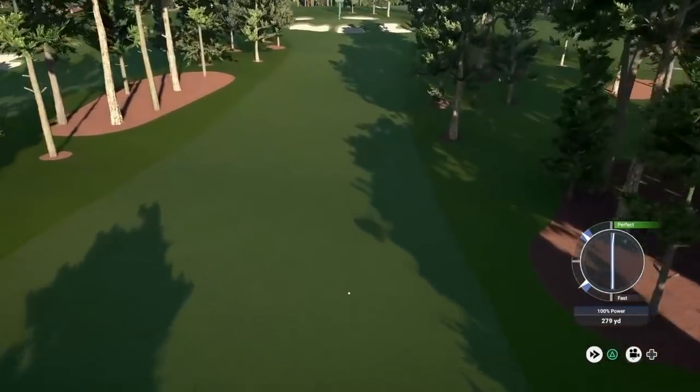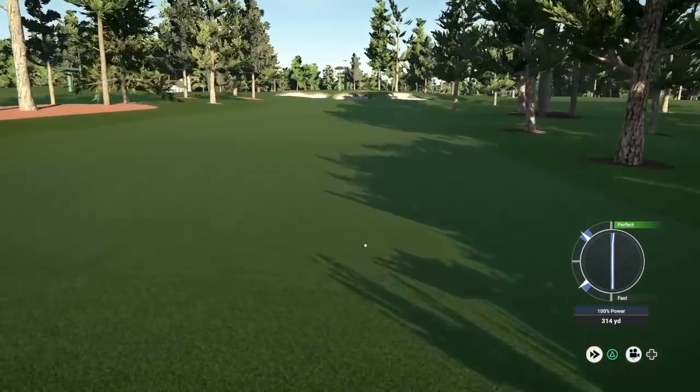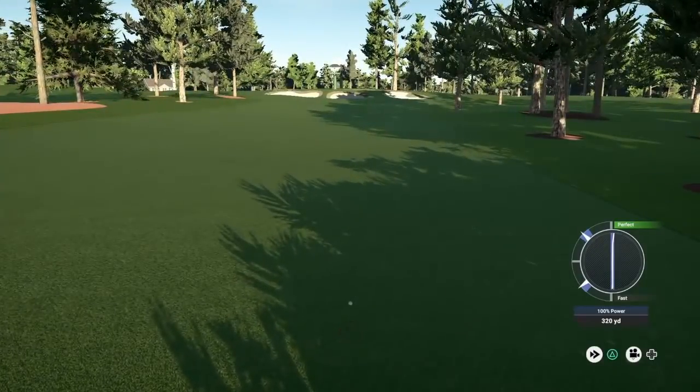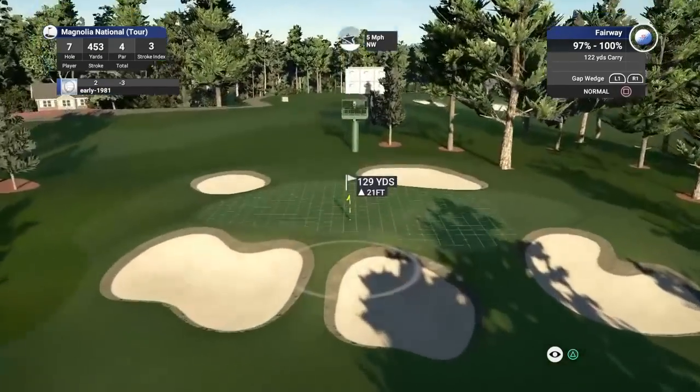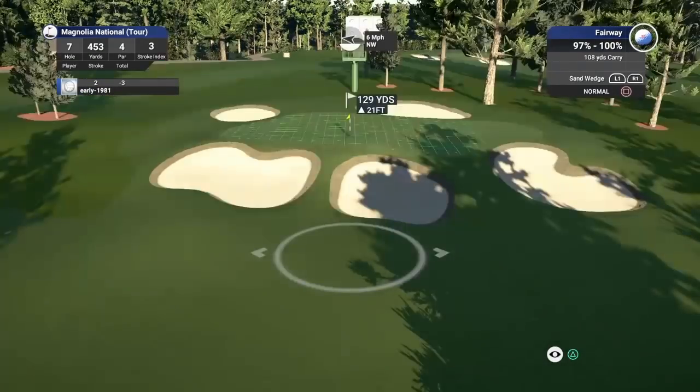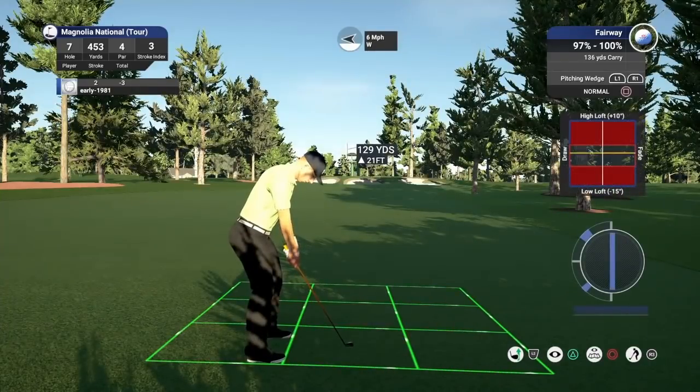That should kick out well for me — probably looking at a pitching wedge into this green. Very tight fairways, very little room for error. It's a gap wedge but I don't think we've got enough club there. Going to go with a pitching wedge — I'm going to have to add on 7 yards, so it is playing 136 perfectly. Just going to loft it up one.